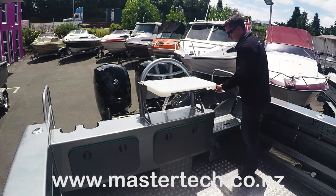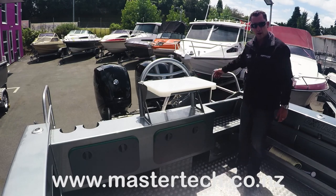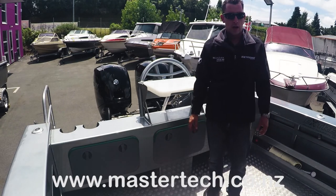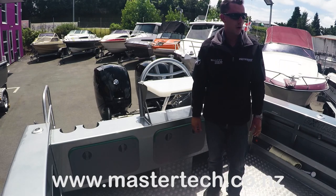That can just slide straight in. So if you find yourself backing up onto that big fish, you're not getting waves and water splashing back through the inside of the hull. We'll go through and show you a couple of key features on the inside as well.